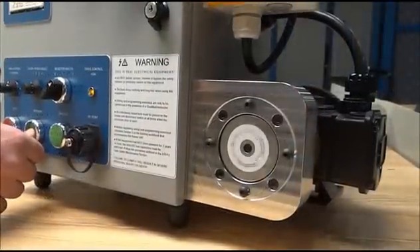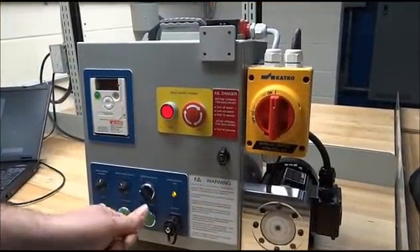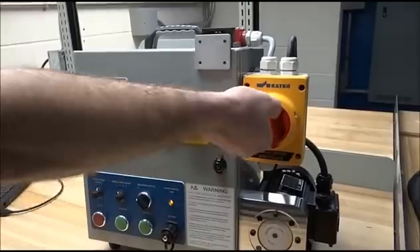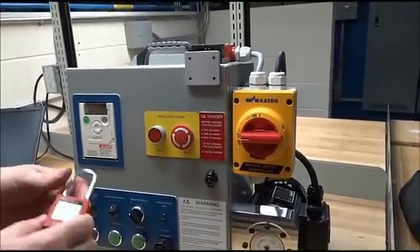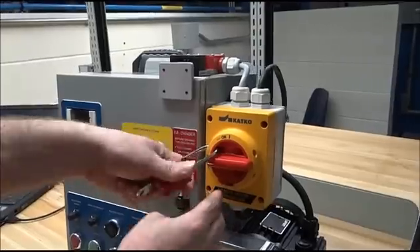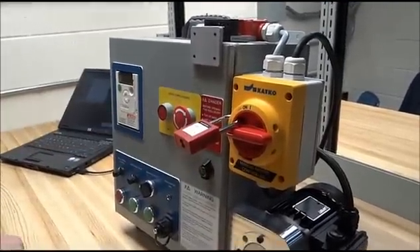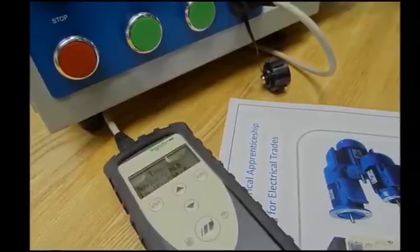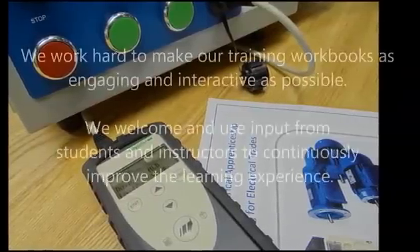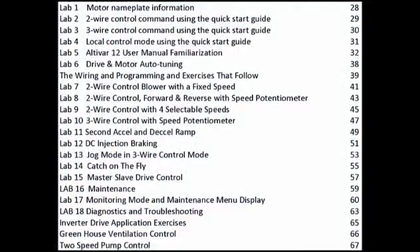Wire, program, and test numerous drive and motor setups. We work hard to make our training workbooks as engaging and interactive as possible. We welcome and use input from students and instructors to continuously improve the learning experience.